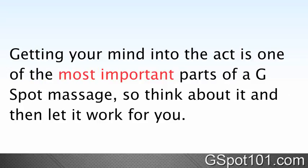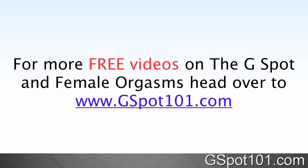Getting your mind into the act is one of the most important parts of a G-Spot massage, so think about it and then let it work for you. For more videos on the G-Spot and female orgasms, head over to gspot101.com.